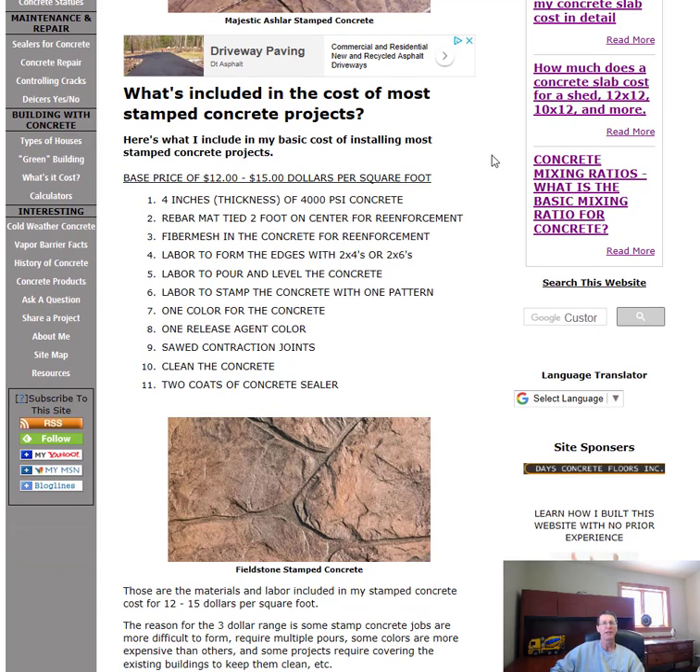So what's included in the cost of most of my stamped concrete projects? The first thing is four inches of concrete — we use a 4,000 PSI concrete for our exterior projects here in Maine. Reinforcement: I tie a rebar mat about two foot on center, or we use wire mesh. We'll even put fiber mesh in the concrete for added reinforcement — it's mixed right in and comes out of the truck. Also included is the labor to form the edges and the labor to pour and level the concrete.